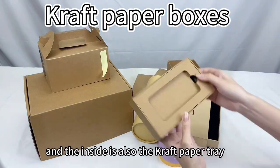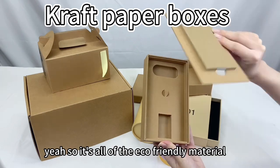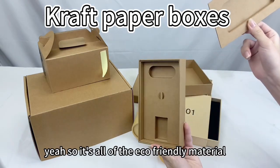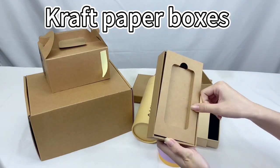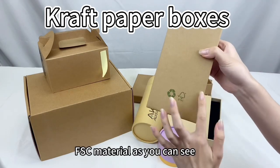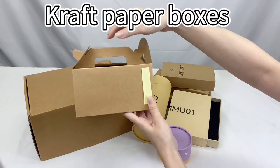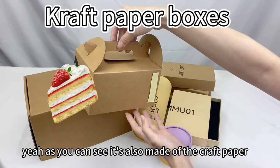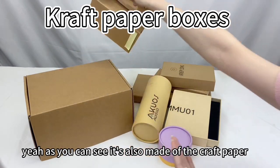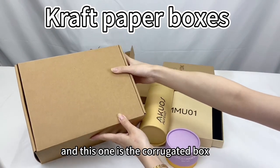The inside is also a craft paper tray, so it's all eco-friendly material. This is the FSC material. As you can see, something like this one is for food. It's also made of craft paper, and this one is the corrugated box.